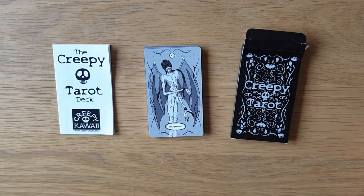I hope this has shown you everything you want to know about the Creepy Tarot deck. It's a major arcana deck, obviously, so this is quite a short one. But thank you so much for watching. I will see you again soon. Bye for now.